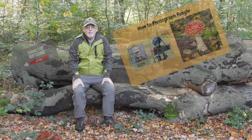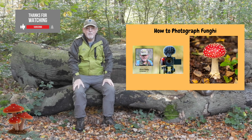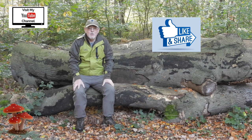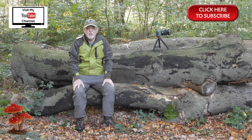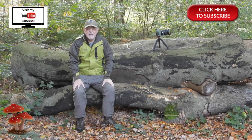Thanks for watching this edition of Kevin Hartley Photography and How to Photograph Fungi. I've thoroughly enjoyed making it, and yet again in my journey into discovering about nature, fungi is an absolutely fascinating world and once you start looking into it, the more fascinating it gets. If you liked the video, could I ask you to hit the like button? If you'd like to see more like this, can I ask you to subscribe to my channel, Kevin Hartley Photography — it doesn't cost anything, it's completely free. Until the next time, stay safe, take care and I hope to see you soon. Bye for now.